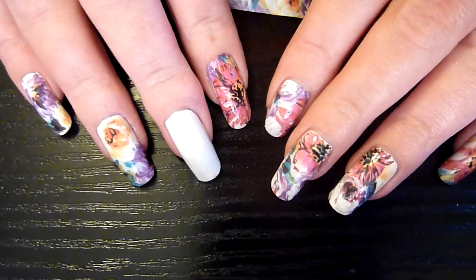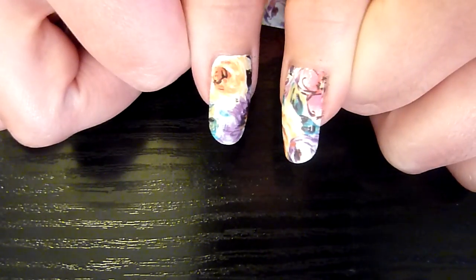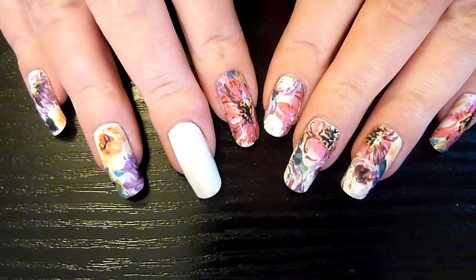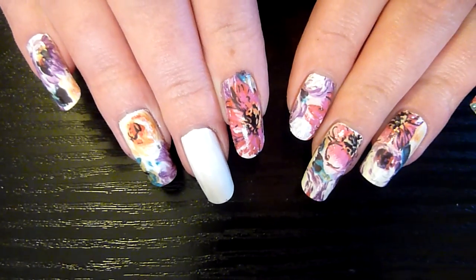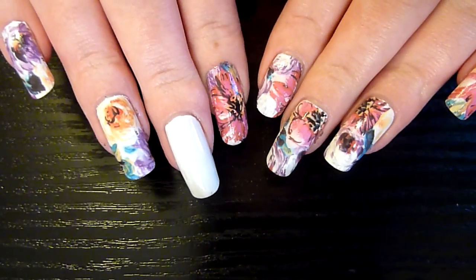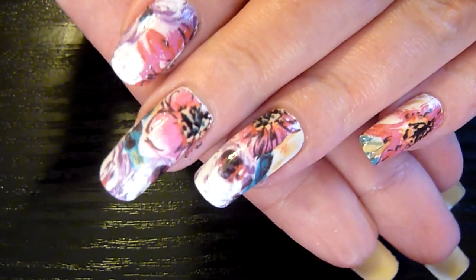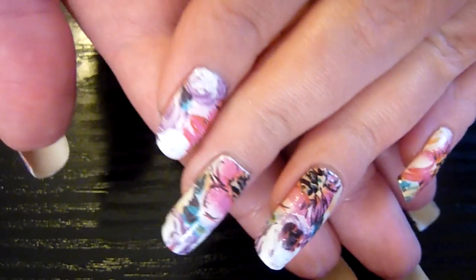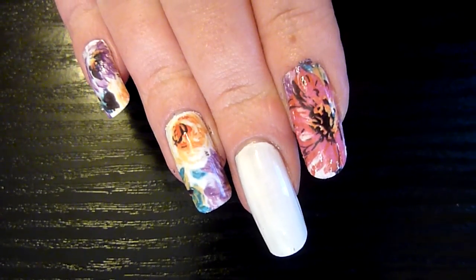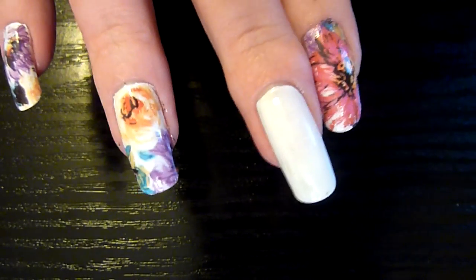That's the design I've got on there today. It's a floral design, big and bold. I've got one left to do.